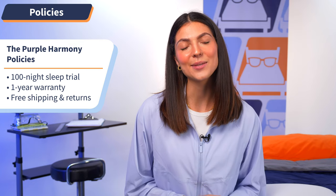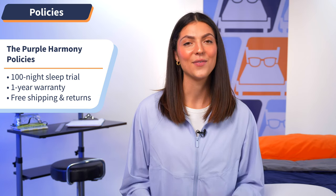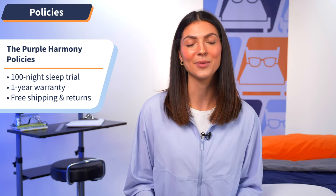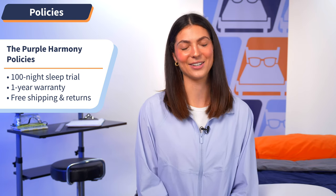Now I'm going to go over some quick hits regarding Purple's policies so you know exactly what to expect when you buy. Purple offers a 100-night sleep trial as well as a one-year warranty and free shipping and returns on all of their orders. If you want to learn more about Purple's policies, be sure to check out our full written review at mattressnerd.com or in the link in the description below.